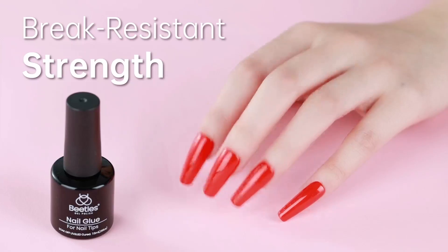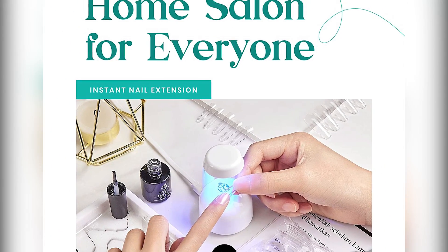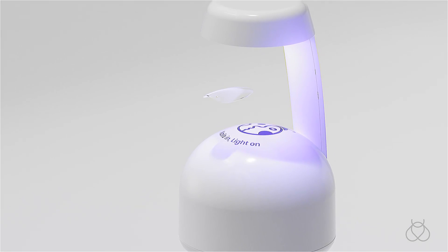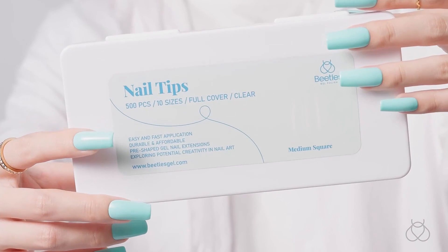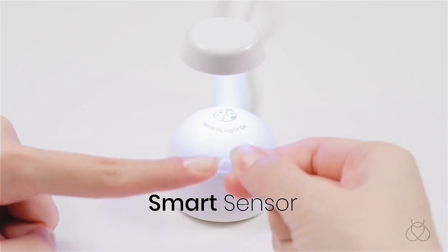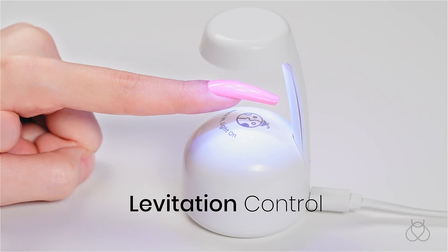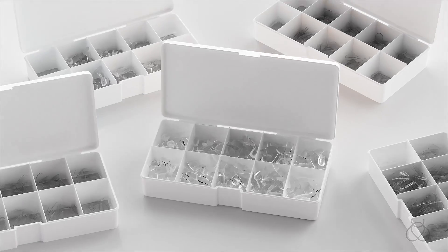Warning: may cause an allergic reaction by skin contact. Read directions for use carefully. Professionally formulated and only used for nails. Avoid contact with eyes, mouth, and skin. In case of contact with them, rinse immediately with water. If there is any incident, contact the doctor immediately. Stop using the product if redness and itching develop. Keep out of the reach of children.